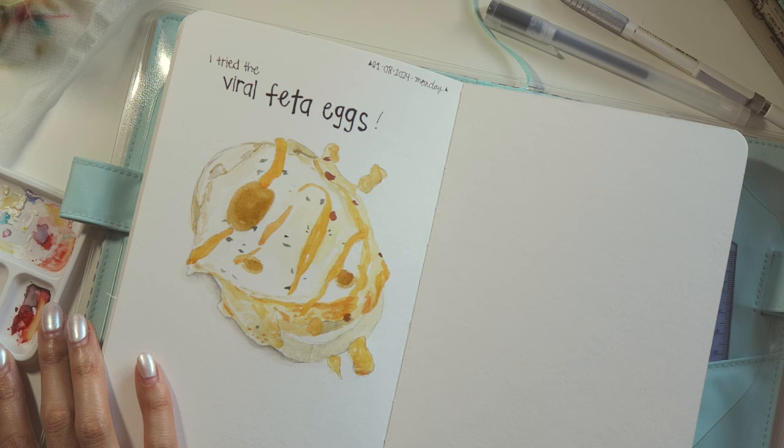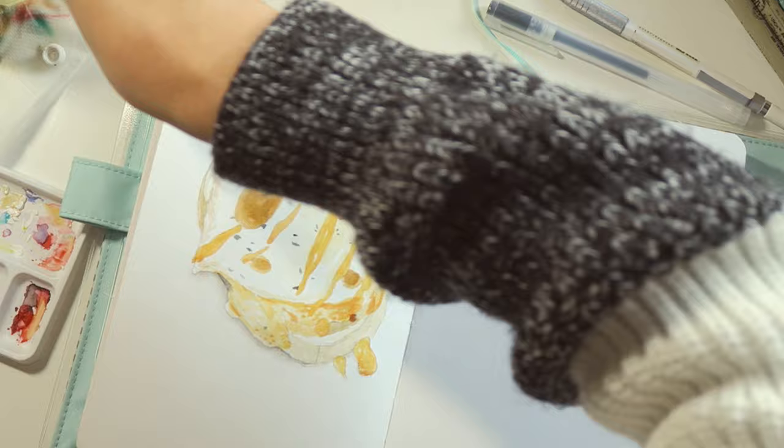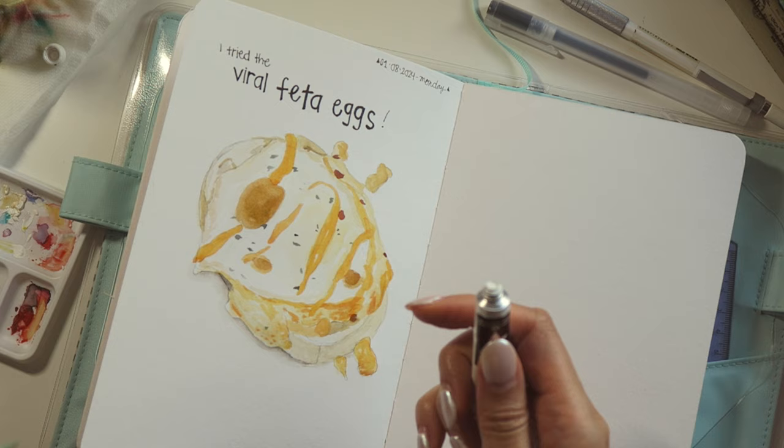My favorite part about painting anything, but especially food, is the highlights. It's so simple, but just adding dots of white paint adds so much more dimension.